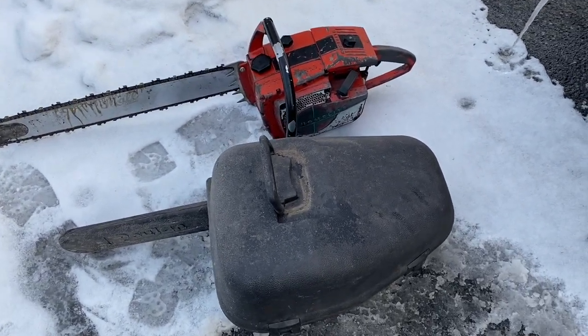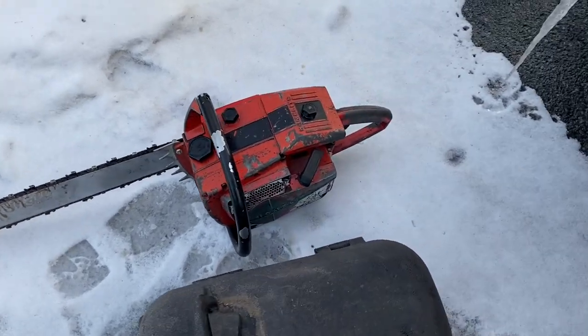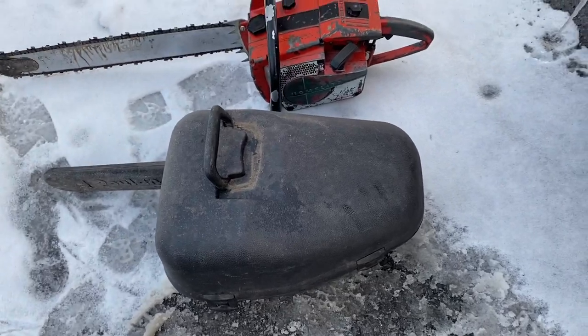So there they both sit. The 923 — that's an 82cc saw, just in case you're wondering. And I don't know what the Poulan's CC displacement is yet, I haven't looked it up.